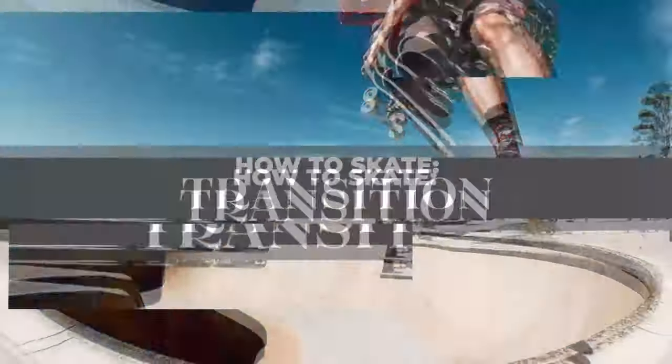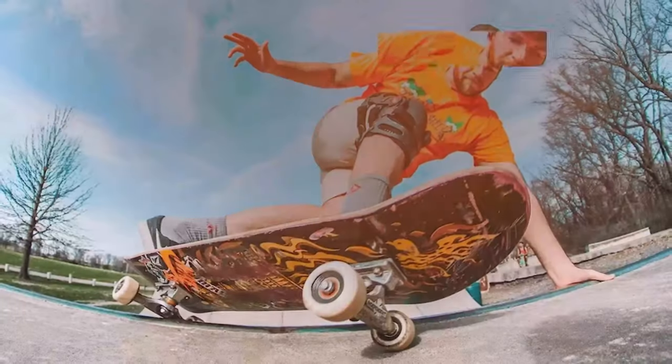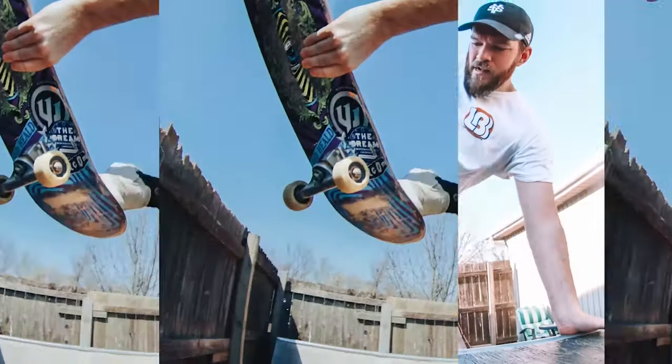We're back and we're going to learn another layback. Today we're going to learn the layback frontside nose, and it's a pretty easy beginner trick, which means you're going to learn it super quick.